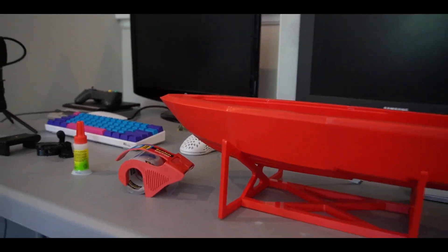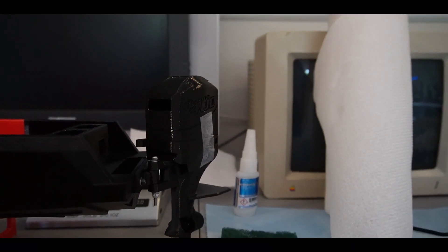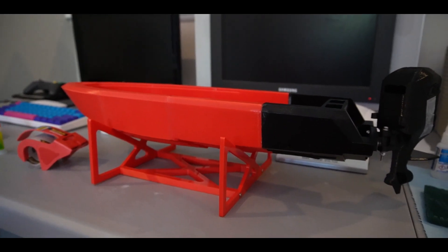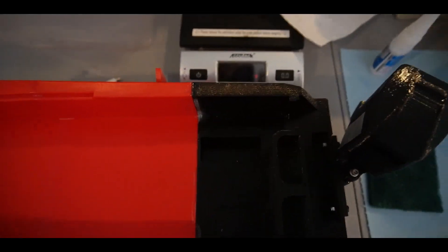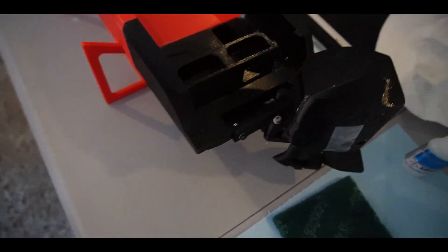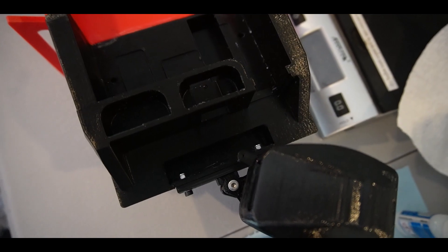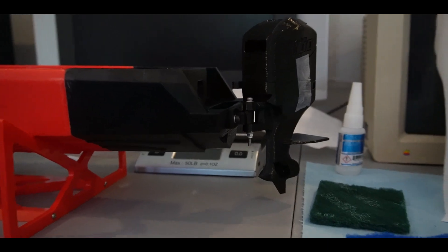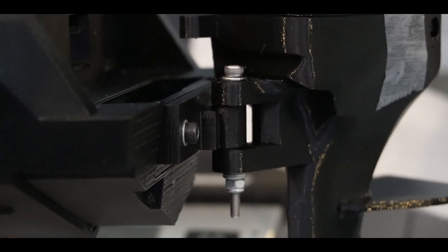All right everybody, I don't remember quite where we ended off, but the boat is done. Let's go see it. There she is in all her glory with her taped outboard. Finally finished — it took so much work. Here is the last piece that got printed and the outboard is mounted after a lot of work. The outboard mount right here was actually the entire focus of this project.